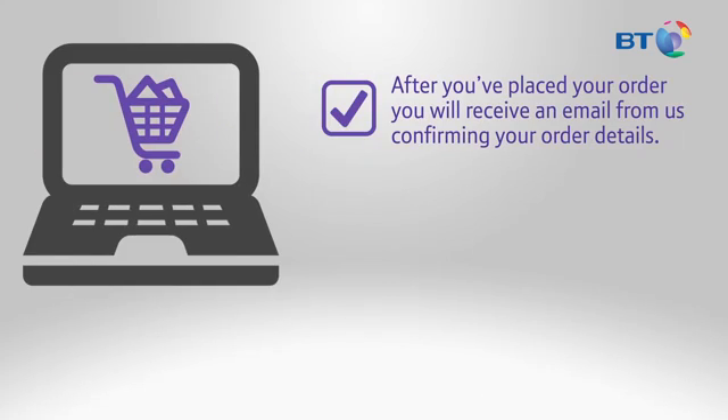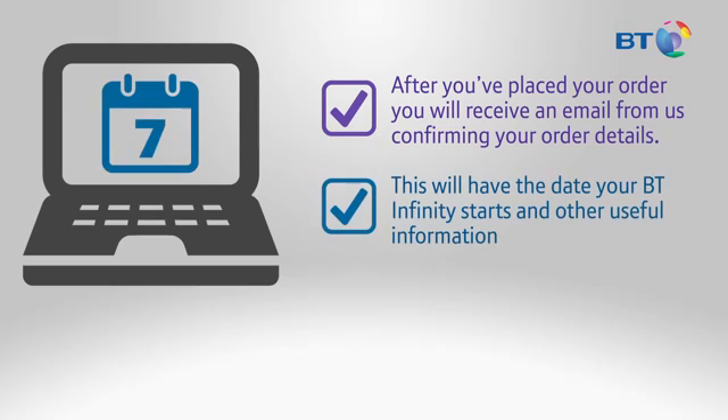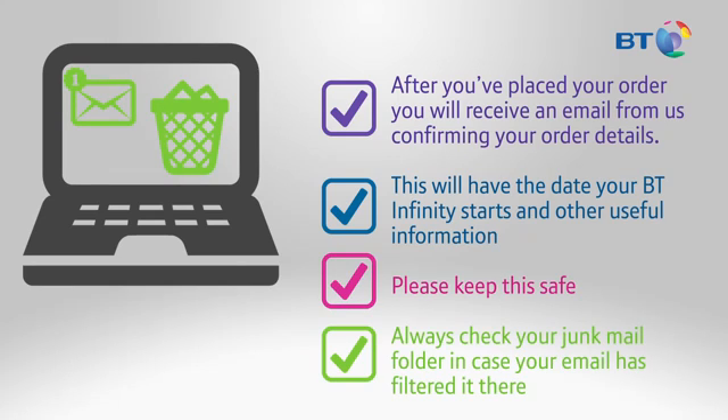After you've placed your order, you'll receive an email from us confirming your order details. This will have the date your BT Infinity starts and other useful information, so please keep this safe. Always remember to check your junk mail folder in case your email has filtered it there.